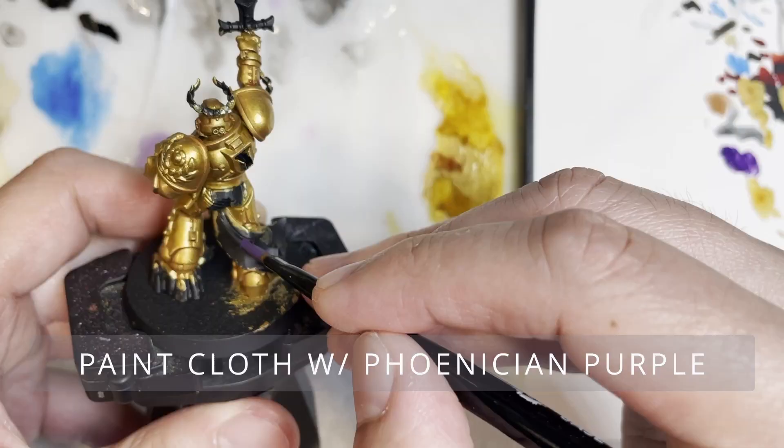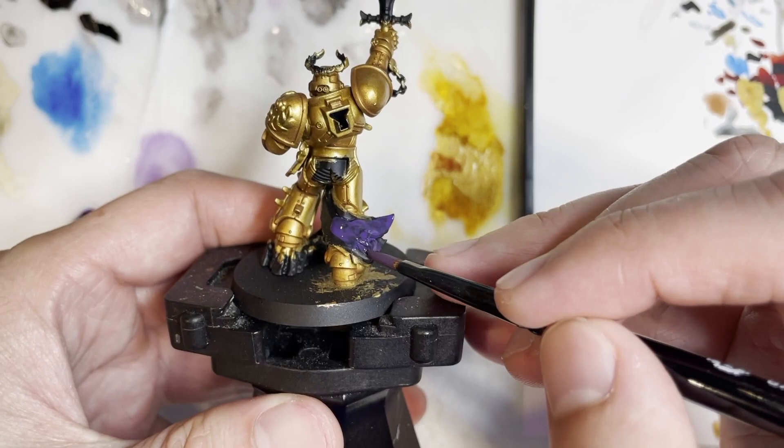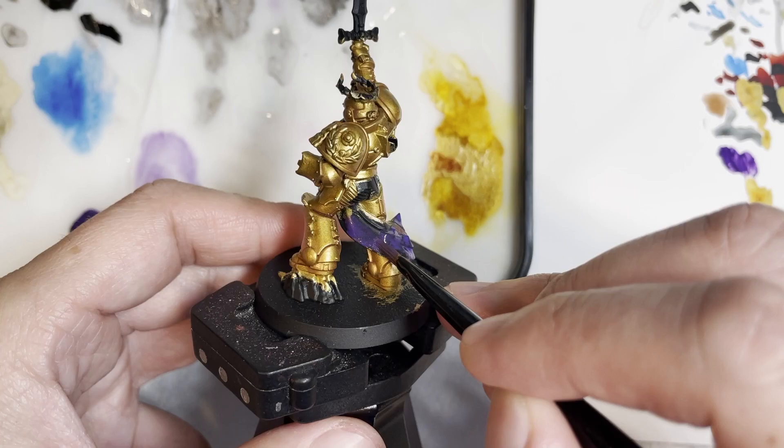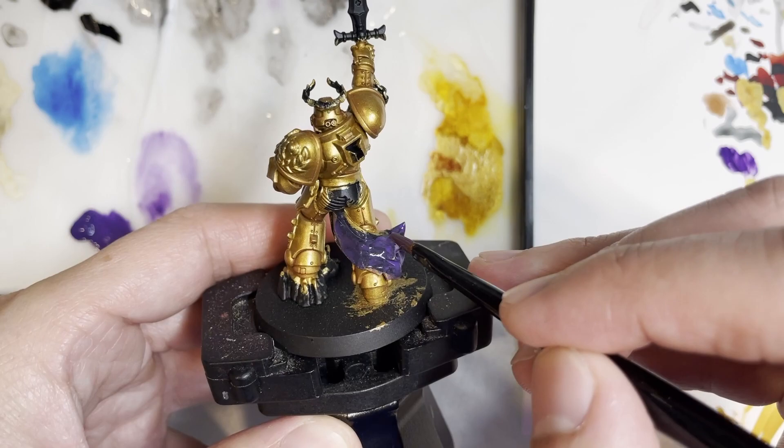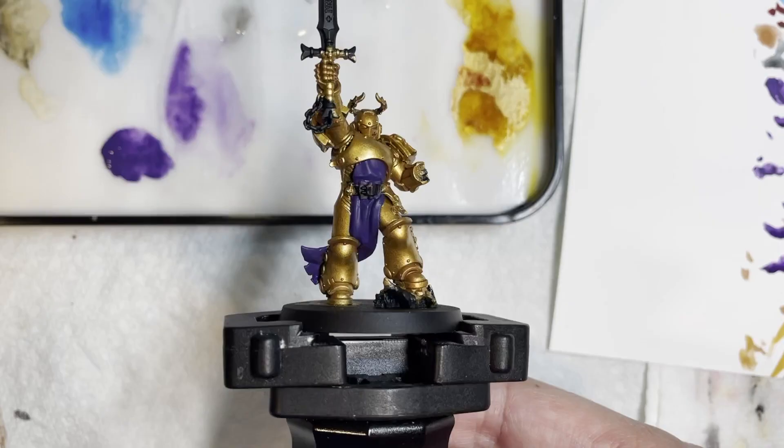Next we are going to be painting the cloth areas with Phoenician Purple. I think this area can be painted a bunch of different colors — red would look really good, green would look pretty fine too, and blue, because gold matches with a lot of different colors. The Phoenician Purple actually goes on kind of roughly because I had to put at least three coats on. Now all the cloth parts have been painted with Phoenician Purple and it looks nice and rich.